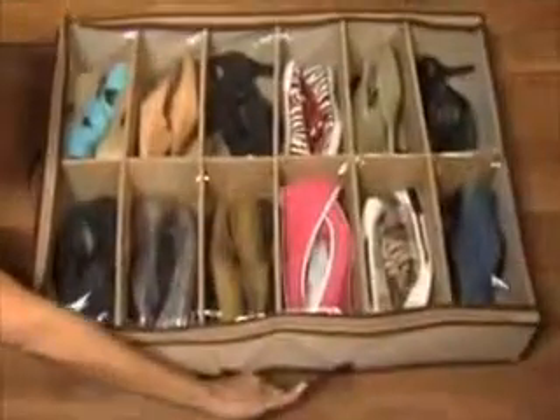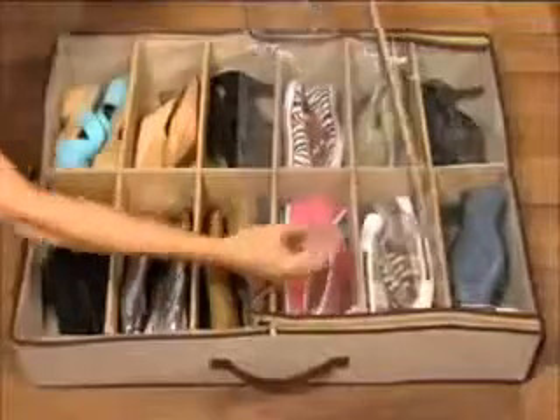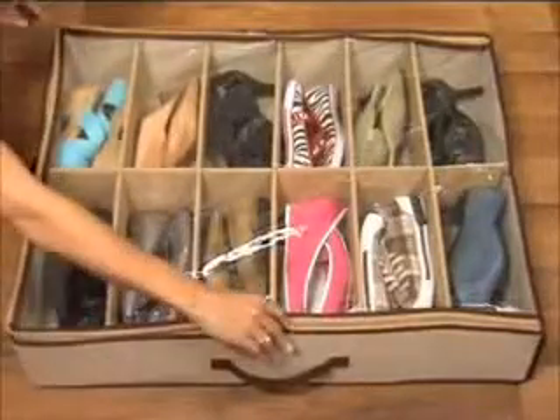Introducing Shoes Under, the easy solution to organize and protect your shoes. Shoes Under is made of quality, breathable materials. The protective, clear zipper cover locks out dust and moisture, plus the double-stitched, reinforced seams guarantee long-lasting durability.